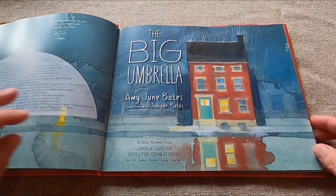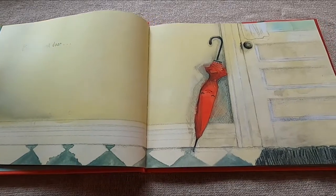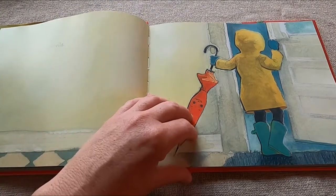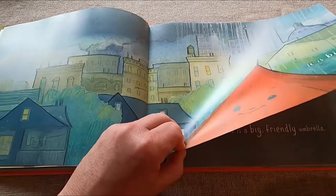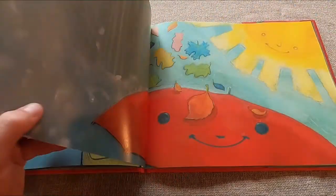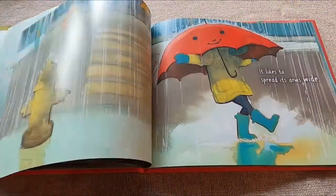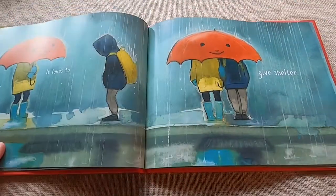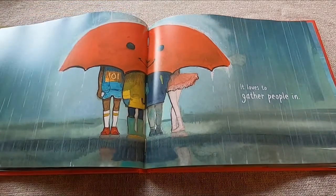The Big Umbrella. By the front door there is an umbrella. It is big. It is a big friendly umbrella. It likes to help. It likes to spread its arms wide. It loves to give shelter. It loves to gather people in.